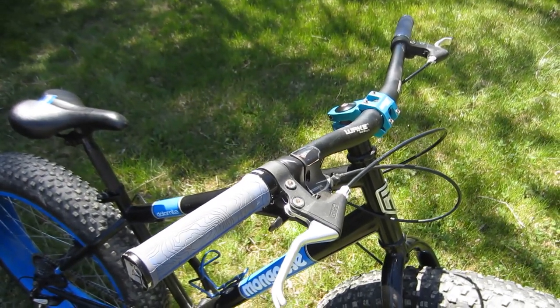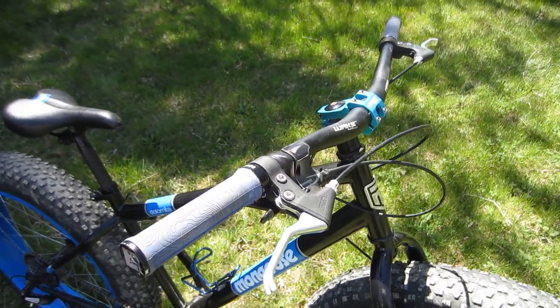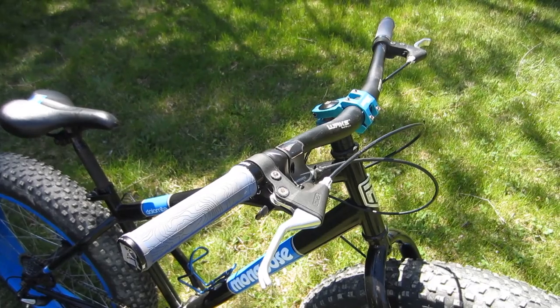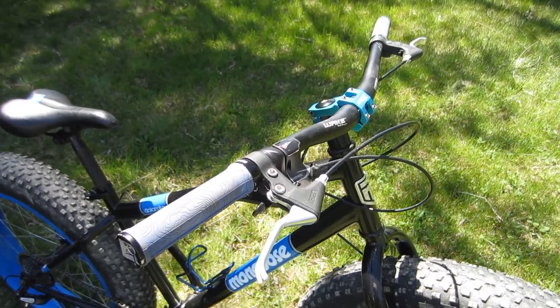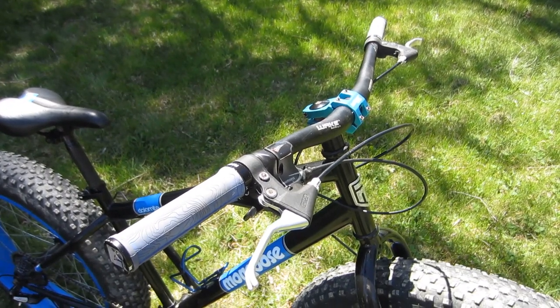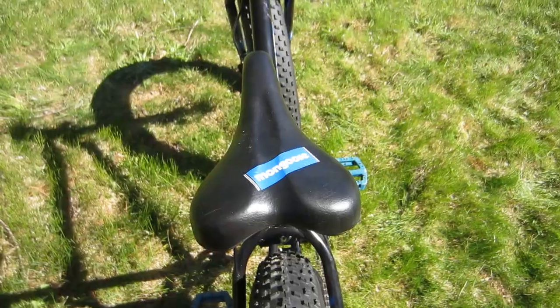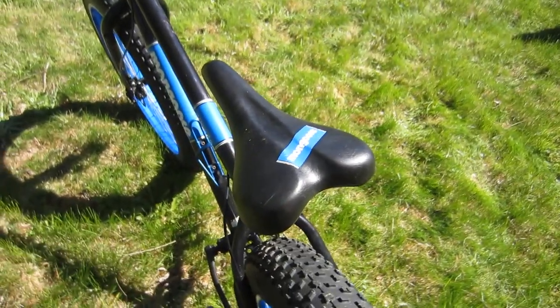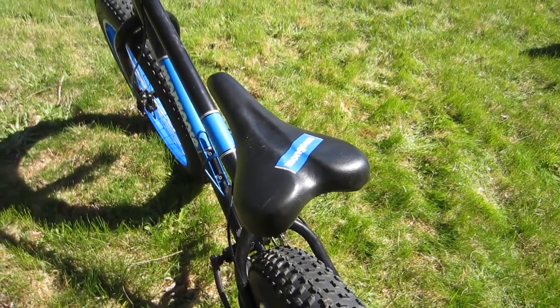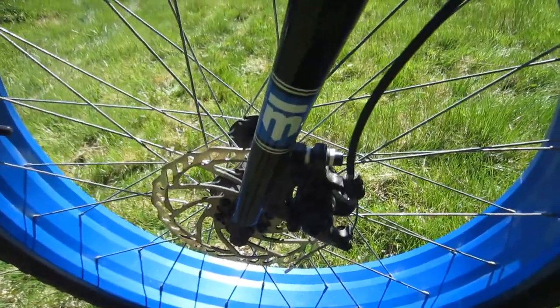Early on I replaced the stock steel handlebar and twist grip shifter with a Wake aluminum bar, aluminum stem, and a set of Rock Bros clamp-on grips. The bike still has its surprisingly comfortable stock saddle as well as the stock mechanical disc brakes.